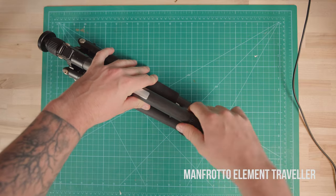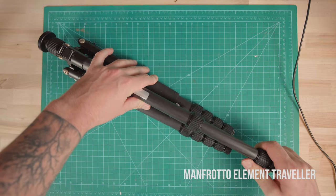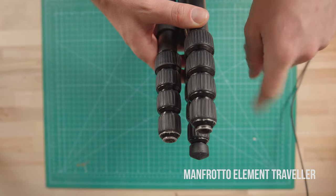Two out of the three legs were difficult to extend, and I lost one of the rubber knobs at the bottom. Also, although the tripod was heavier, it didn't feel as stable. The problem with extending the legs got worse with each use, to the point where they just stuck and I had to use brutal force to get them out. So after this fiasco, I decided to go for something a little more expensive.